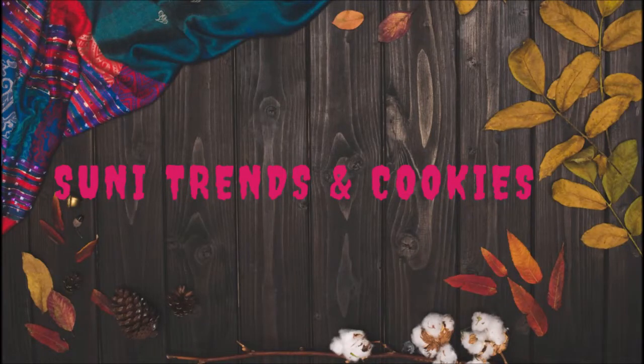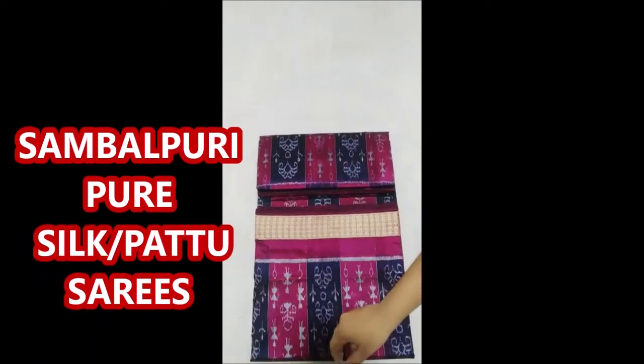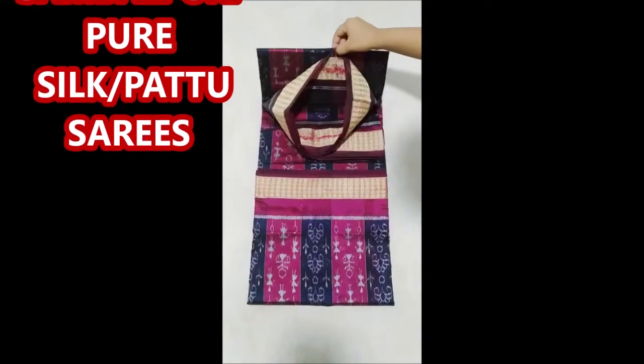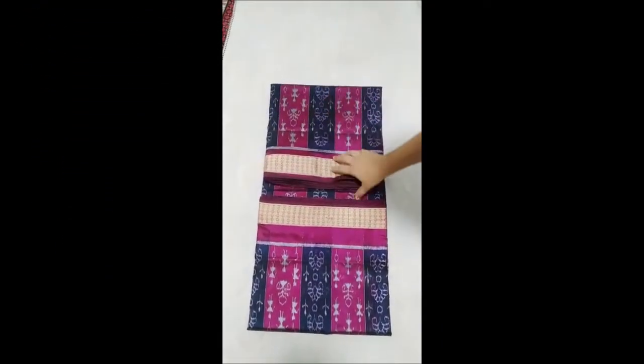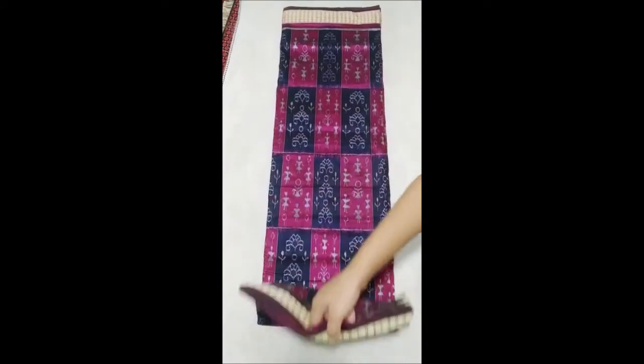Hello friends, welcome back to Soni Trendy and Cookies YouTube channel. In this video I will show you how to buy this Sari directly at wholesale price of $50. This Sari is a pure silk Sari.